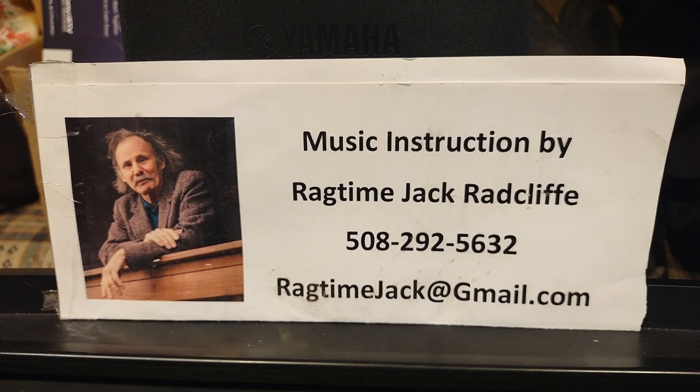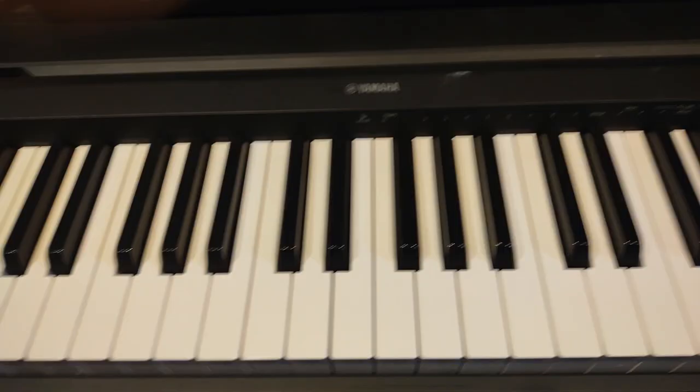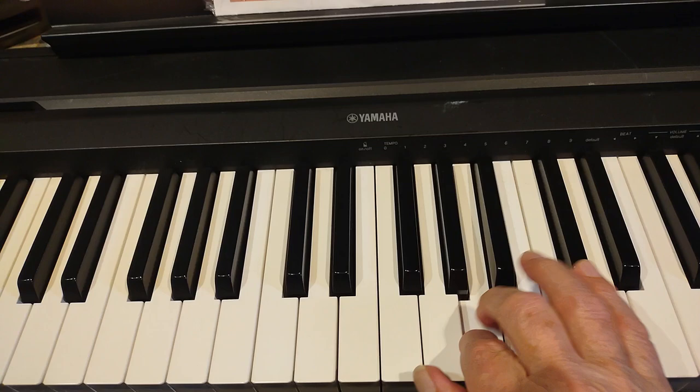Here is the piano lead, and I'm going to show it to you and tell you what the notes are for 'The Wind That Shakes the Barley.' The key of D — we're going to start on SO, which is A.